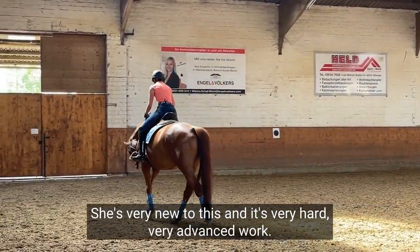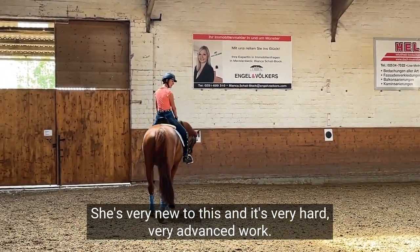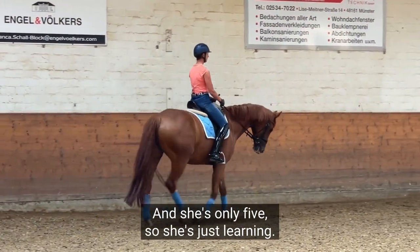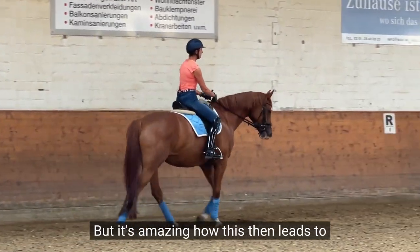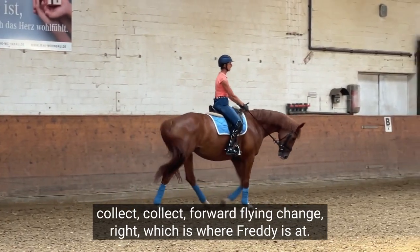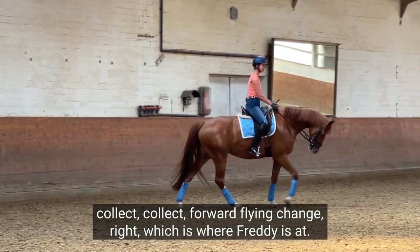She's very new to this and it's very hard, very advanced to work, and she's only five so she's just learning. But it's amazing how this then leads to collected forward flying change, right? Which is where Freddy's at.